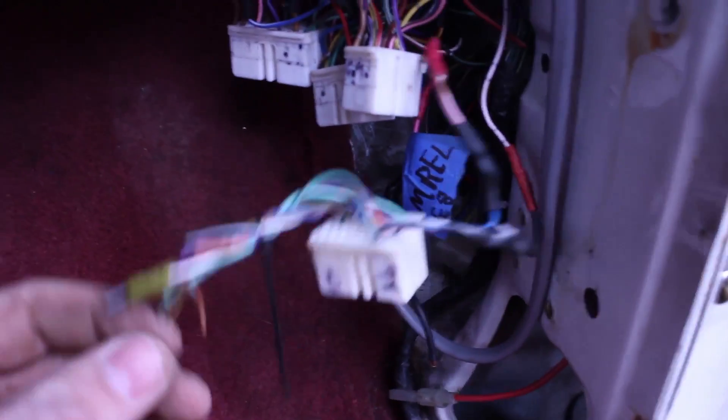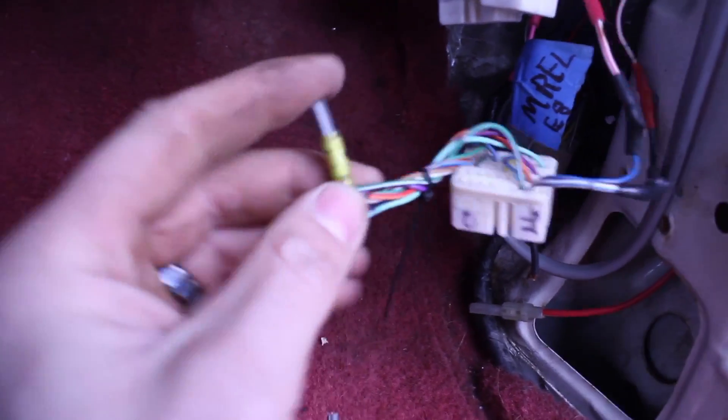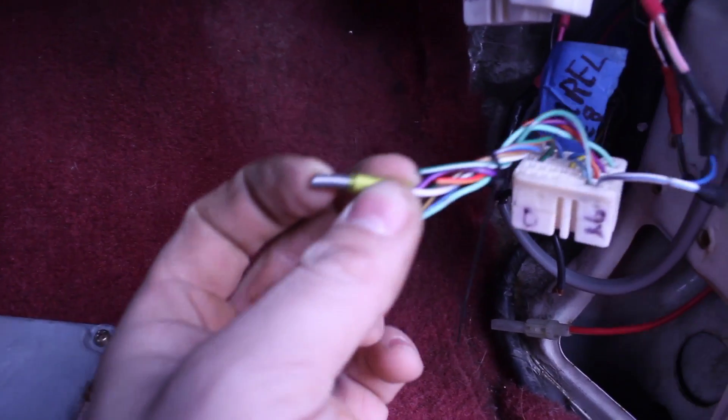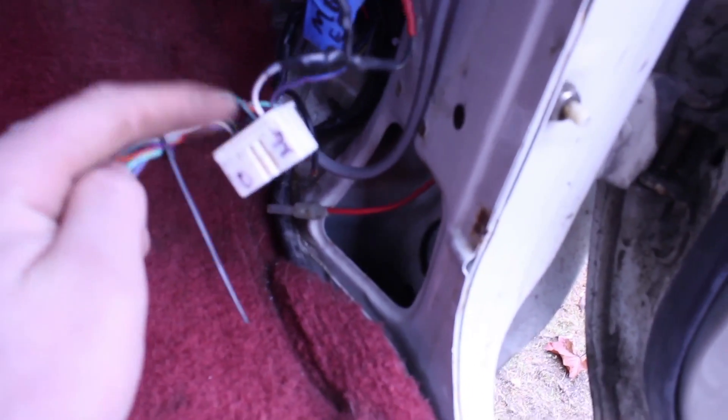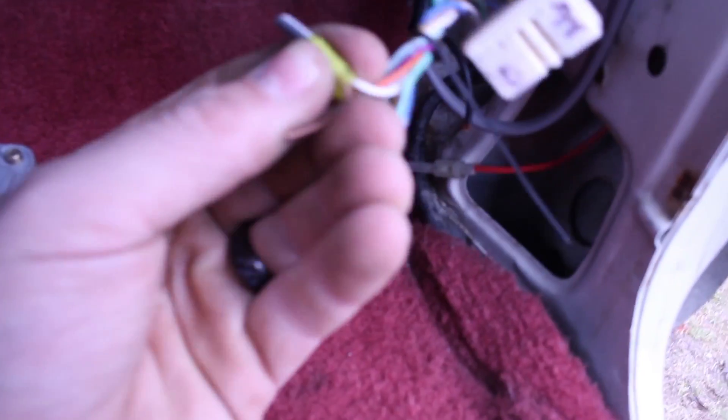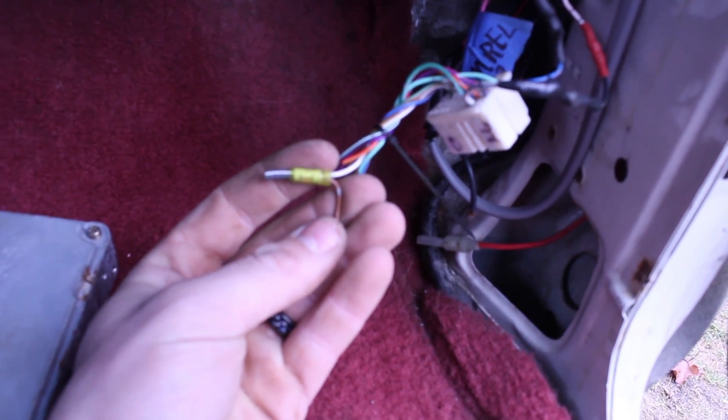If you look on the furthest right plug on your ECU, you will notice that it connects to this gray and white wire. If you look at the OBD2 plug, you can see that same gray and white wire. I'm fairly certain that the white wire is the one that needs to go into the computer, in the furthest right plug, looking at how this splits. And this brown wire goes to a ground, from what I've read.